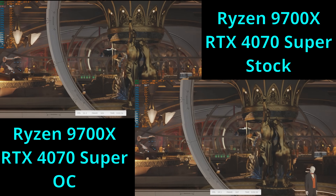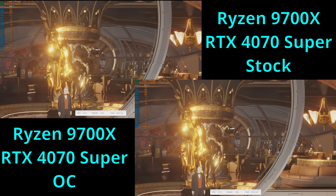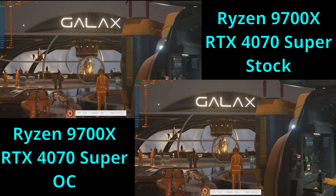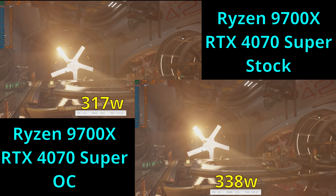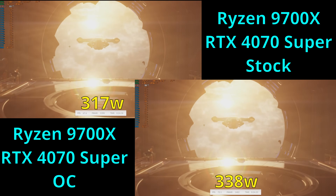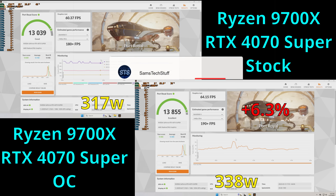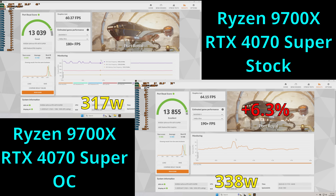As for the last 3DMark benchmark today, we have Port Royal. With the 4070 Super set to stock speeds, the system averaged about 13,036 points at about 317 watts of total power draw. With the GPU overclock applied, the average system performance raised to about 13,855 points — about a 6.3% performance gain. Total system power increased to about 338 watts, which was about a 6.62% increase in power for that 6.3% increase in performance.